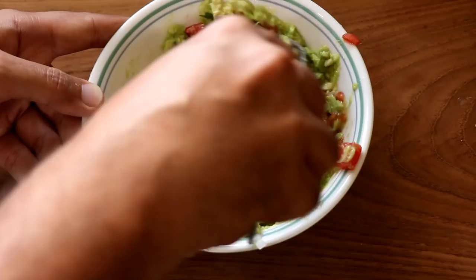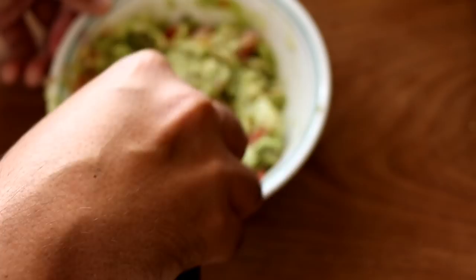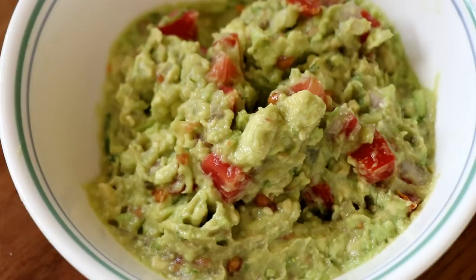After giving it all a good mix and mash, my guacamole is ready. That's how easy it is to make guacamole. You can also add things like garlic, fresh jalapeños, and even some cumin powder to amp it up and take it to the next level. If you have some secret ingredients of your own, let me know in the comments below what you like to add to your guacamole.